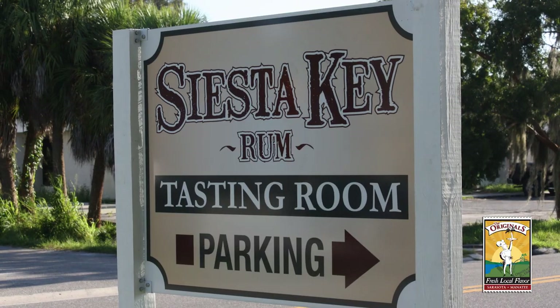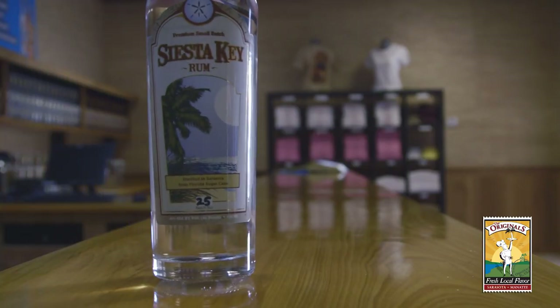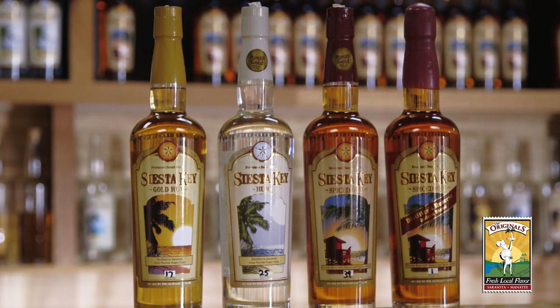Troy, I really appreciate you showing me around. Siesta Key rum, excellent. It's nice to know that we can get a product at our restaurants that's made right in our own backyard. Fabulous. We appreciate you serving it in your restaurants, and we work hard to use as many local products as we can in making our rum.